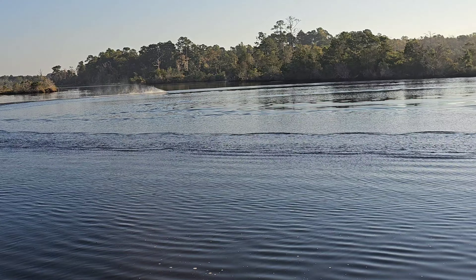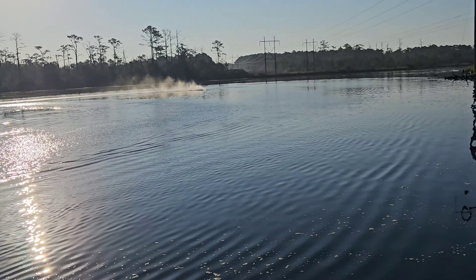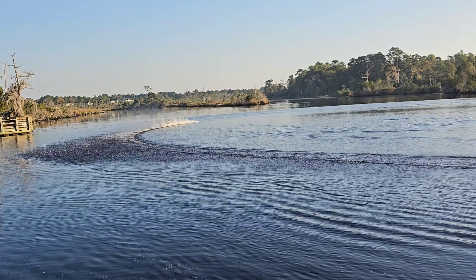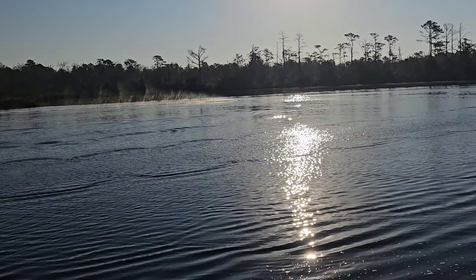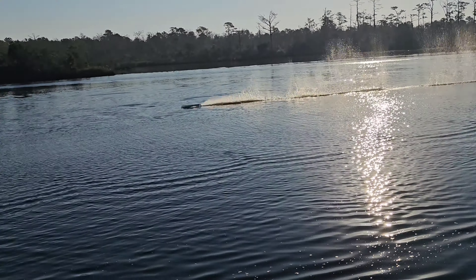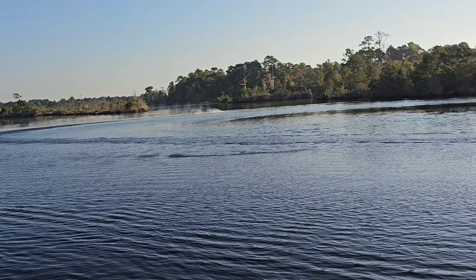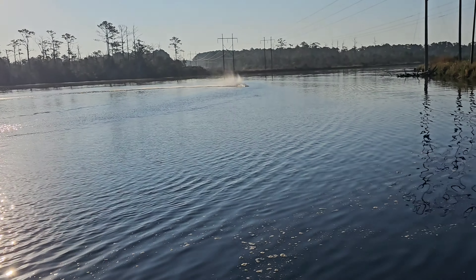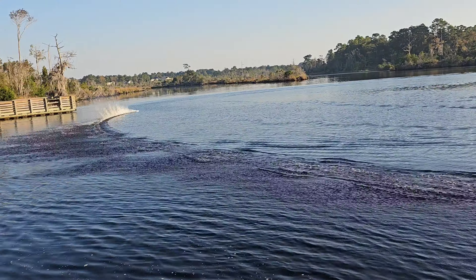Polished up the turn fin a little bit. I did a little strut adjustment — I moved the strut up just a hair so there's less prop in the water. Got a little bit of positive position. So we don't want to prop steer quite as bad.